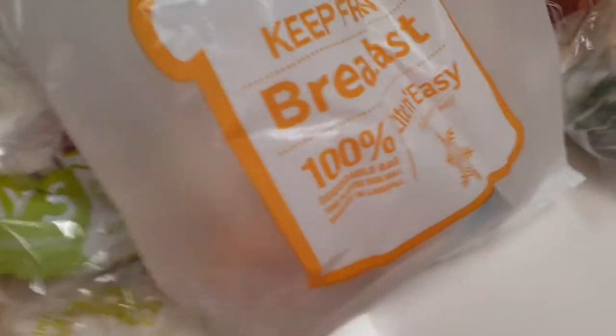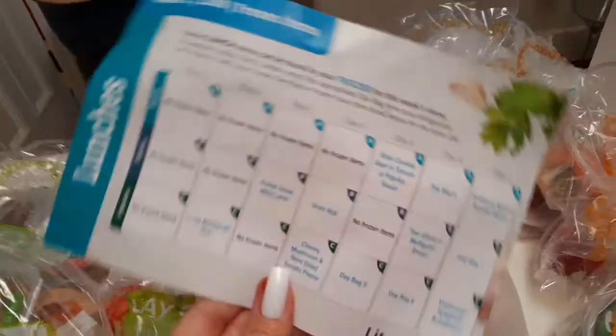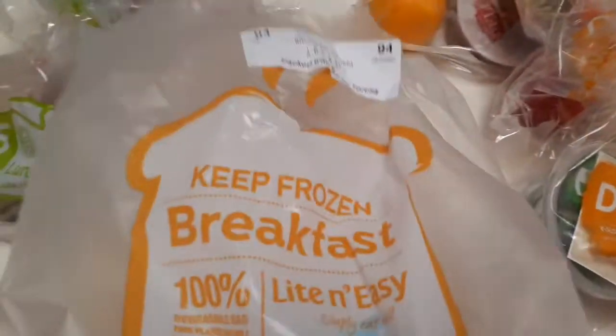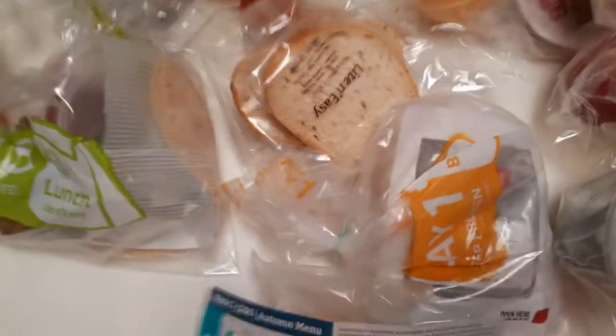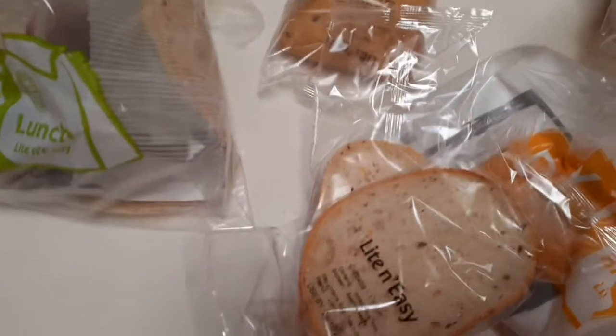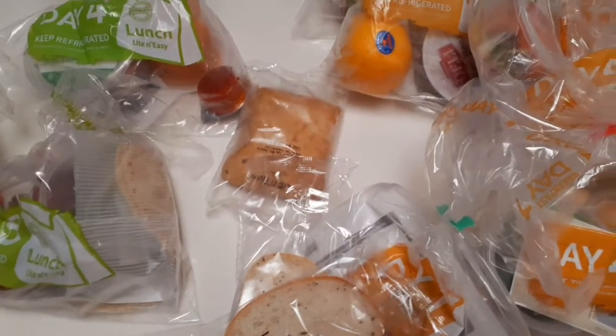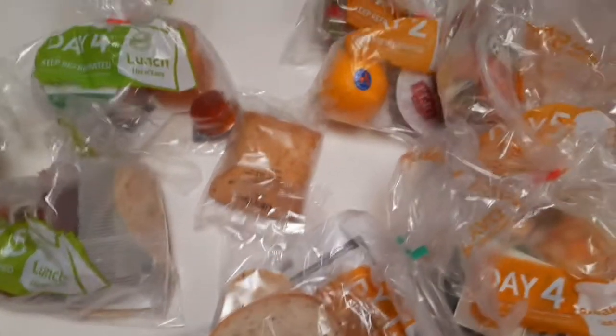I tend to open them all up and do a mix — eat whatever comes with the meal. It tells you the menu: lunches, and then once for the freezer, breakfast menu. All these are little frozen bread items — you pop them in the freezer, and on each day as you're going to eat it, you take it out and it's ready to go.